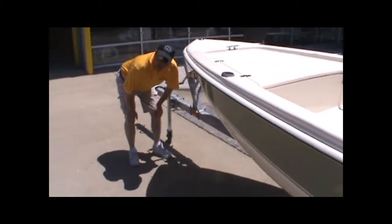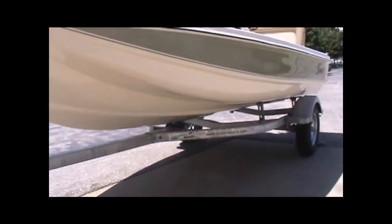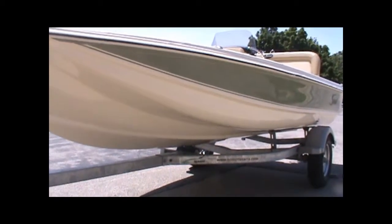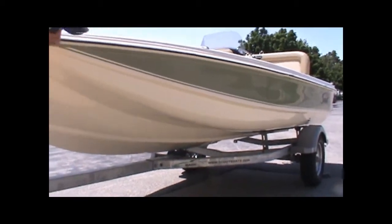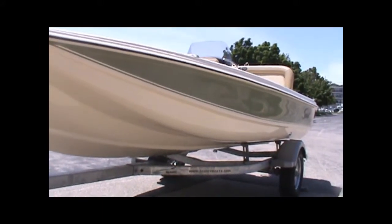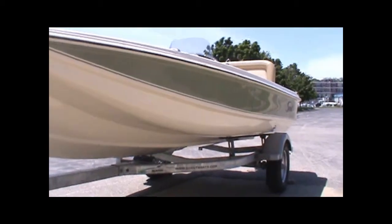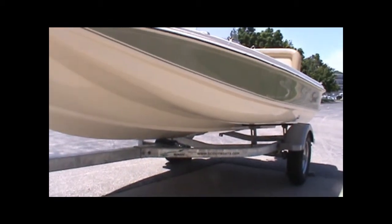Casey, if you'd come up front here for a moment. Really nothing in terms of trailer rash of note or scratches or gouges. It looks like we've got one tiny mark that's not through the gel — that's probably from coming up by the trailer fender on a load or something. It looks very nice. The keel is in excellent shape. This is a Magic Tilt trailer that was part of the boat package as we purchased it from Scout, so that's all ready to go.